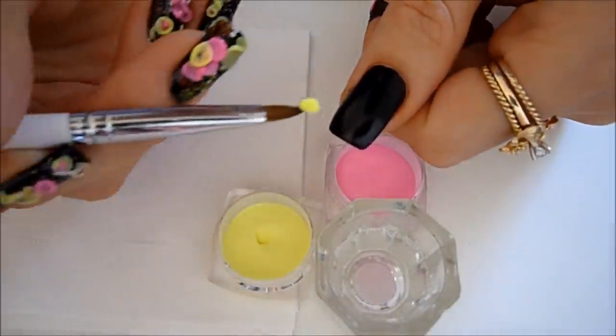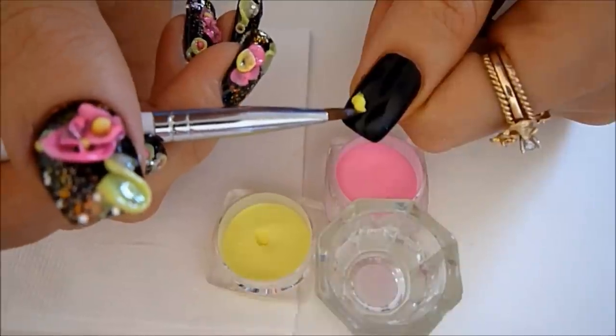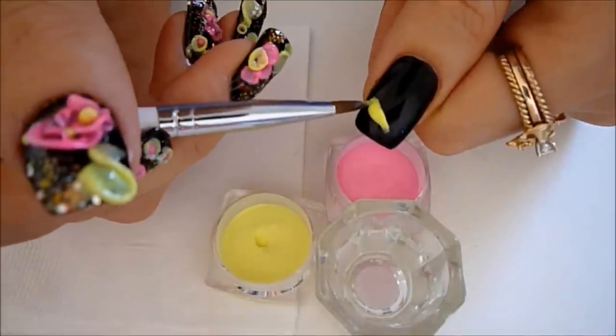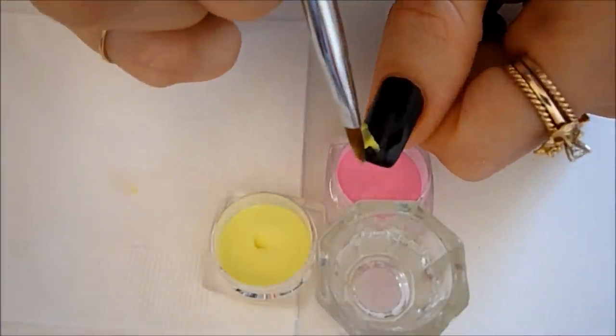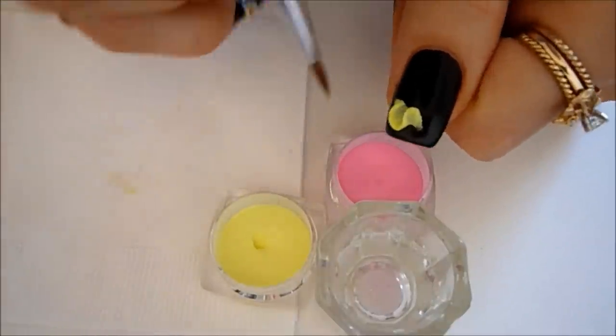Dip your brush into the liquid and pick up a small to medium wet consistency ball. The reason I like to work with a little bit of a wet ball is that I can stretch it out and make a line — if it's too wet it will run into the cuticles. Wipe your brush and with the belly of the brush press it outward, sort of creating a little fan.